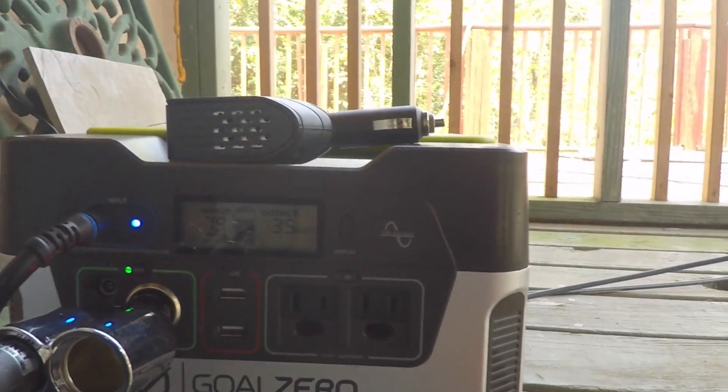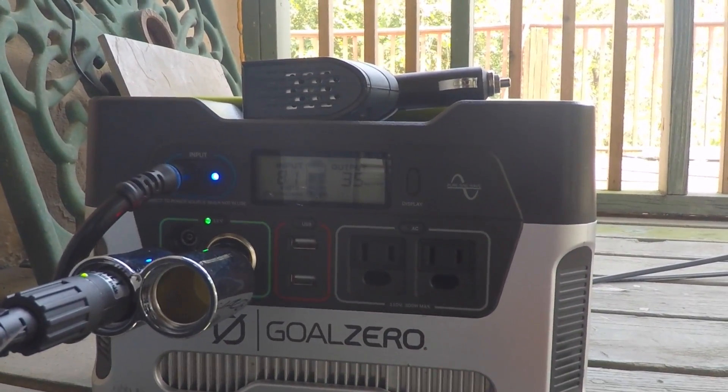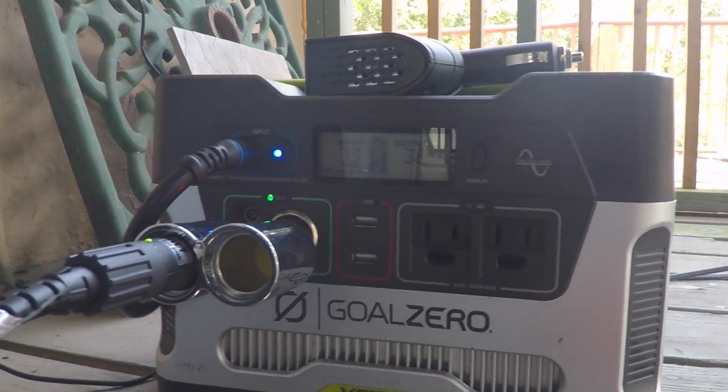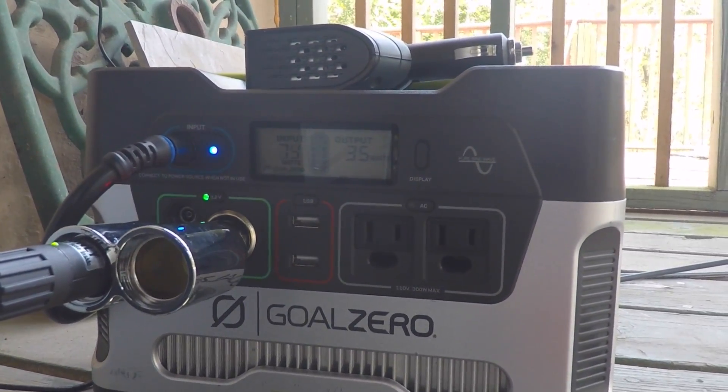Engel fridge with the Yeti 400 — mathematically it seems like it would be a good fit, but that 24-hour timeout on the 12V supply is a real problem, so I'll see if I can resolve that. Anyway, this is Jesse with Create This. Hope you learned something, and thanks for watching.